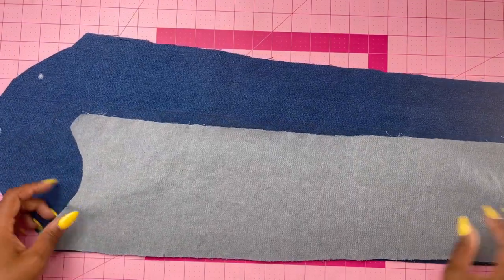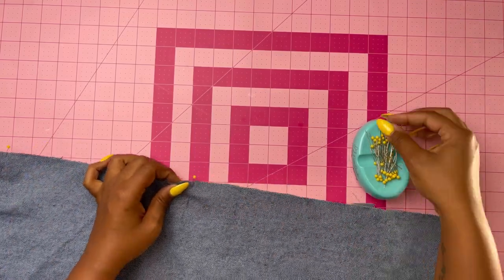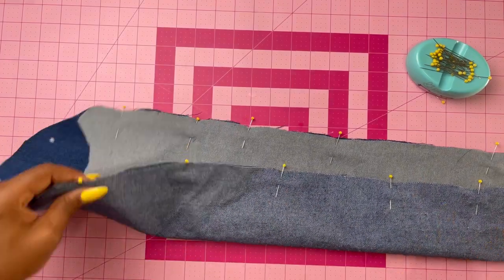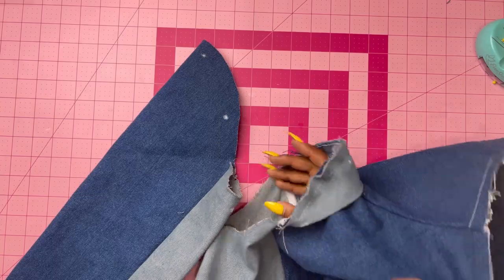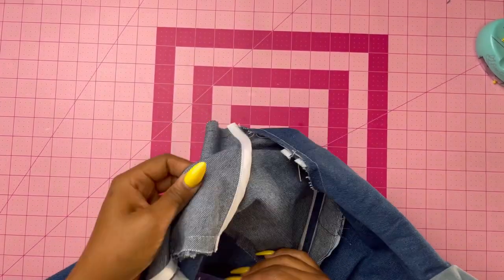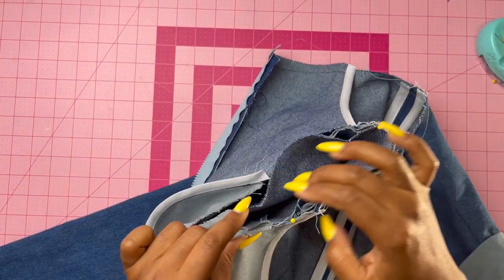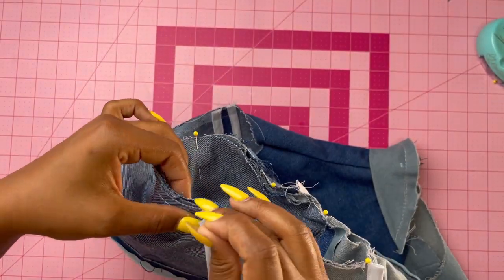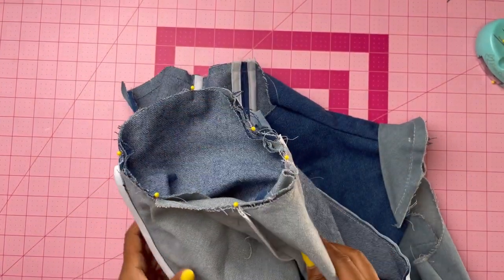Grab your sleeve pieces. With right sides together, pin the under sleeve to the sleeve, matching notches, then stitch together. Your sleeve should now be right side out. Hold the jacket wrong sides out with the armhole towards you. With right sides together, pin the sleeve to the armhole edge with the center small dot at the shoulder seam and the lower large dot at the underarm seam. Match your notches and stitch together.